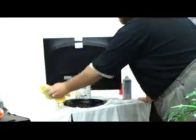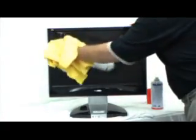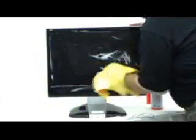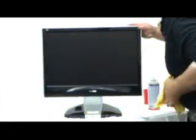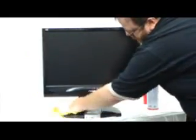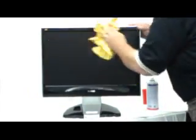And it looks like brand new. Now, unlike other products, I am going to spray this directly onto the screen. Just go ahead and wipe it down. I'll also go ahead and wipe the base. Now, as you can see, there are no streaks, there are no runs. Looks like brand new.